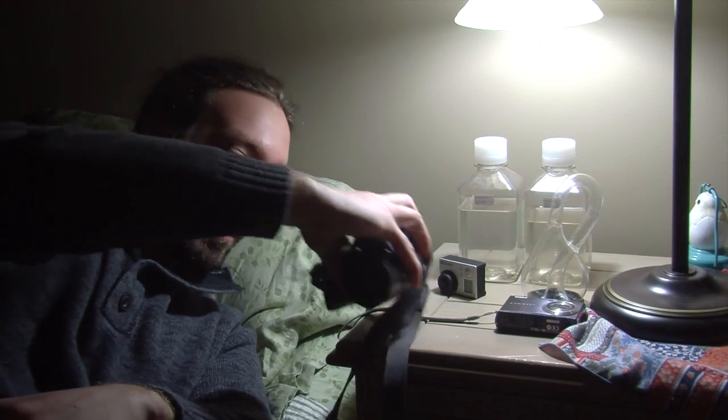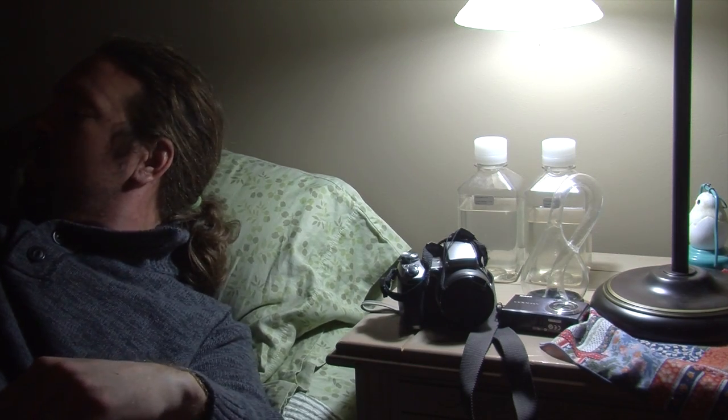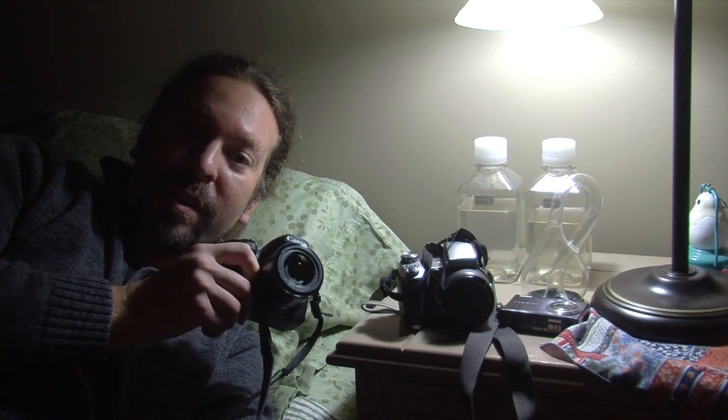This camera wouldn't pick it up either, and neither would my point-and-shoot. So I borrowed this one, and it picked up a little bit, but I couldn't quite get the exposure how I needed it to show off. It was still pretty blurry, until finally I borrowed this one, which seems to work okay.